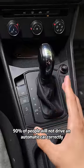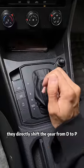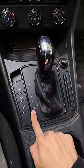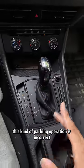90% of people will not drive an automatic car correctly. There are many novice drivers who, after the car is parked, directly shift the gear from D to P, then pull up the handbrake and leave. This kind of parking operation is incorrect.